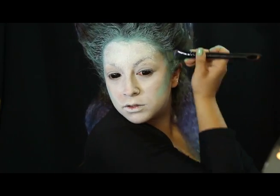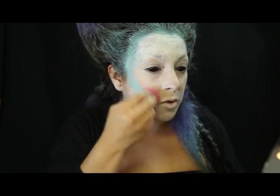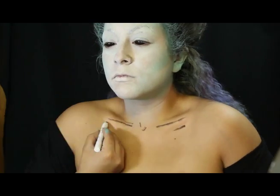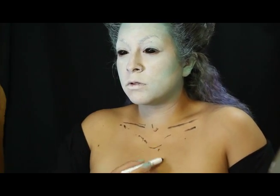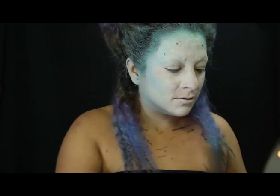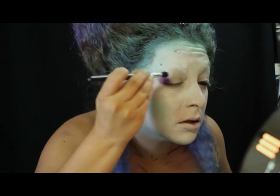Este paso me ayuda a estilizar mis facciones. Con mi NYX 601 Black Bean trazo en mi pecho simulando un exoesqueleto y aplico sombra morada en mis párpados.